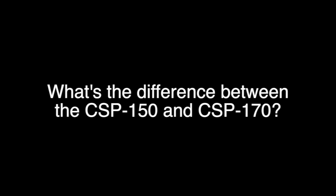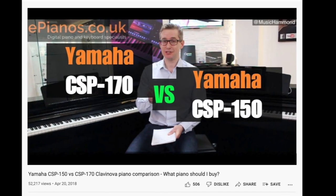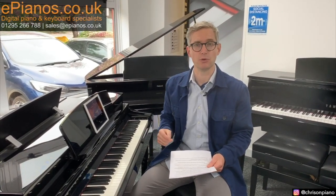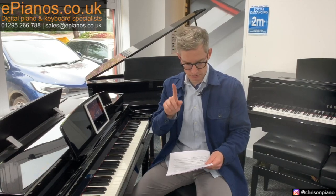What's the difference between the CSP 150 and the CSP 170? This comes up so often that we've actually made a dedicated video for it, which I shall point you to. If you look up at the top of the screen something will pop up — click on that and you can watch the video. I'll put the link in the description as well.